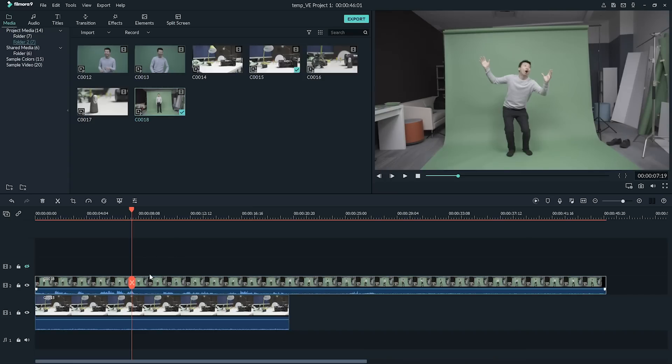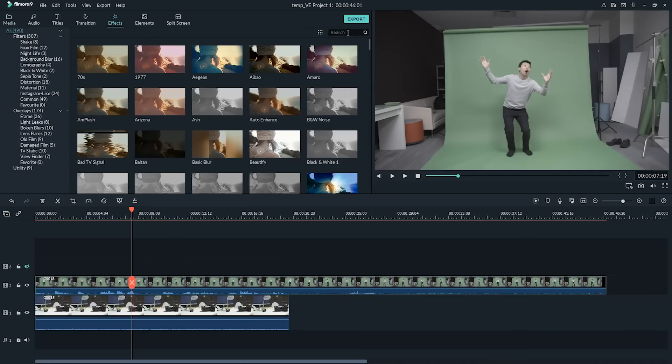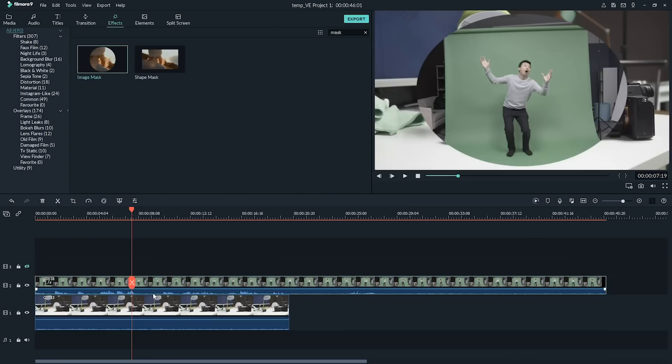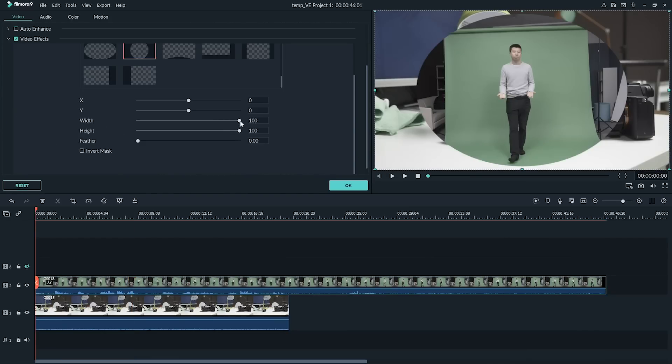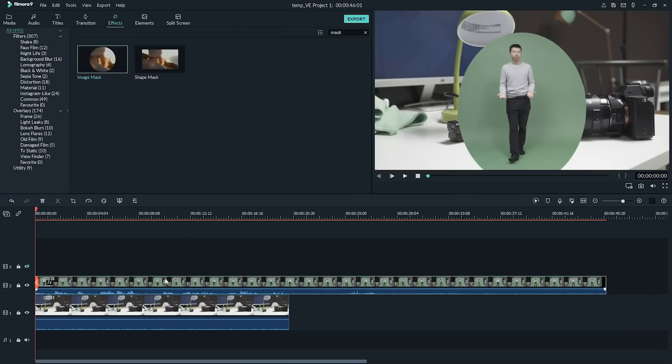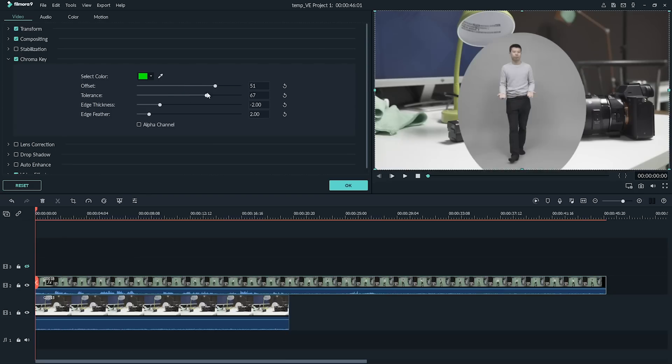In order to get a full body shot, we shot wider than we needed to for our green screen footage. We need to crop our footage so it only has the green screen portion in it. To do that, let's use an image mask effect, which you can find in the effects tab. With an image mask, we can select just the portion of our shot that works for keying.